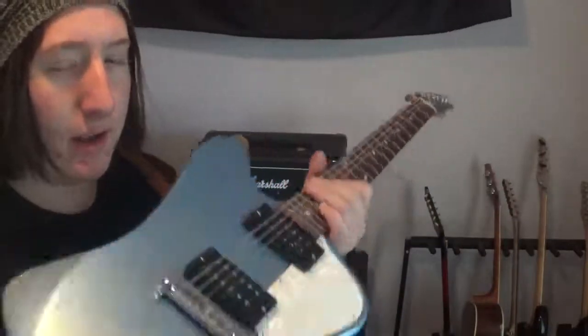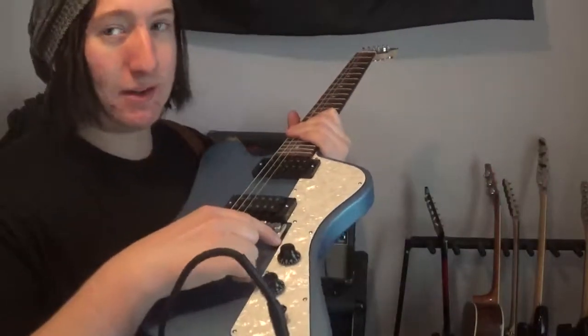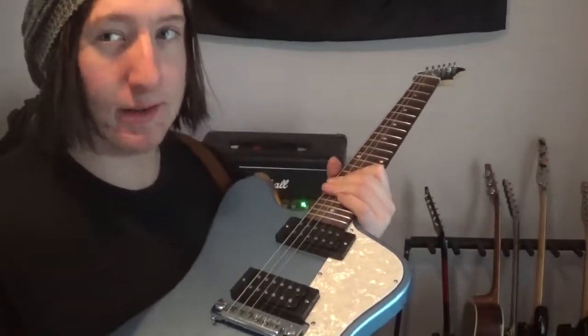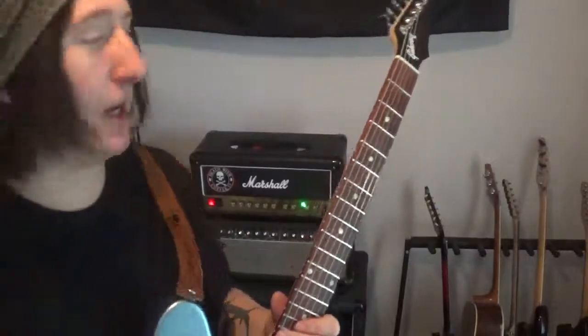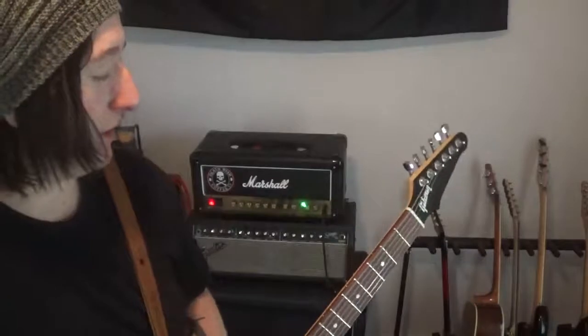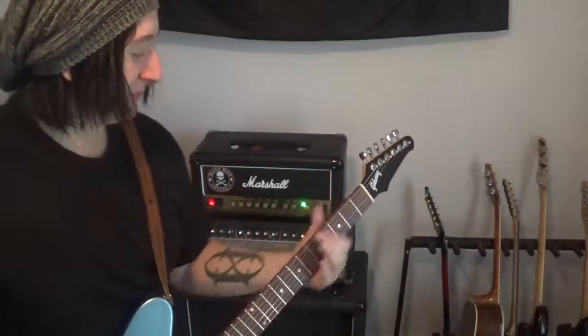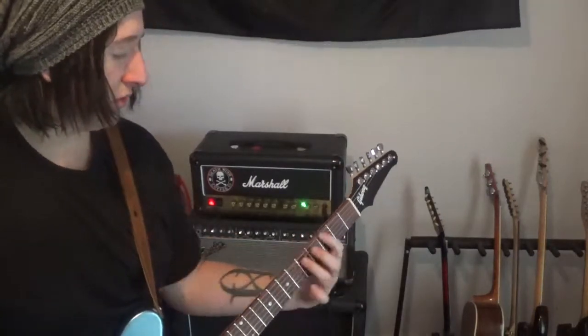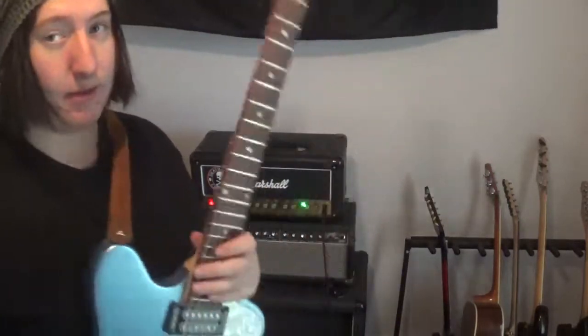If they would have put on either a regular tune-o-matic style bridge and tailpiece, or a better wraparound tailpiece, I think this guitar would have had a lot of its problems solved and it wouldn't have got as much hate. The tuners are fine for now — maybe replace them down the road — but the biggest thing is going to be the bridge, and then just the paint job for me. Anyway, this is Jack Punkington signing off. Peace, guys!